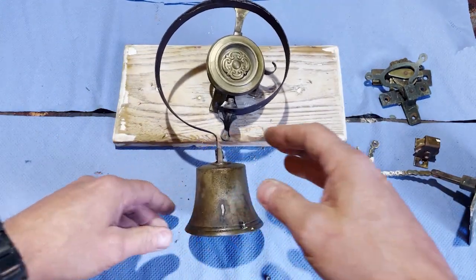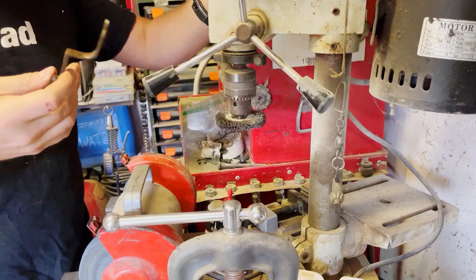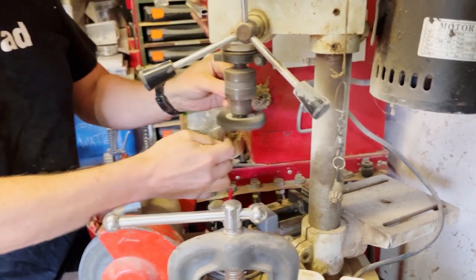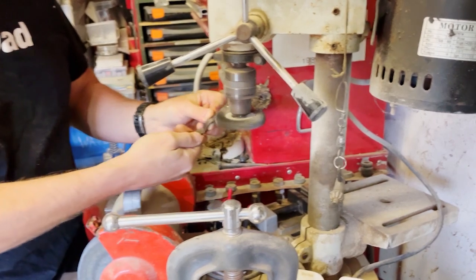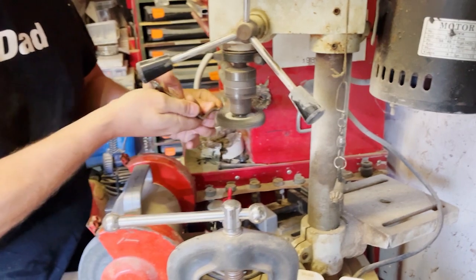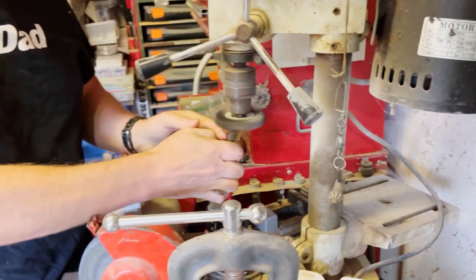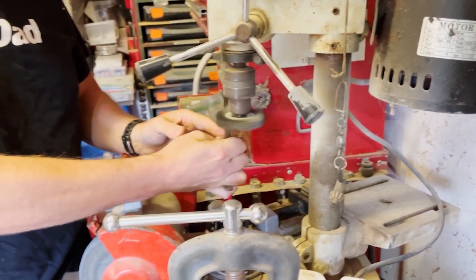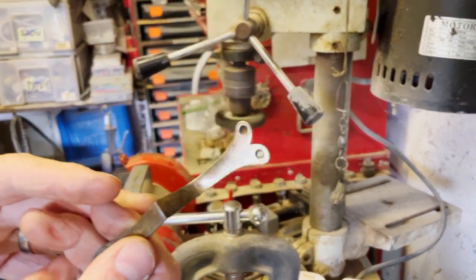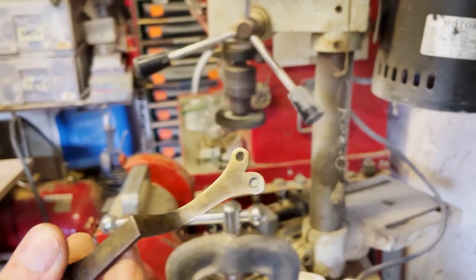Off to the wire wheel. I just use a wire wheel on my pedestal drill to get the crud off. We'll work through all the parts for a nice finish.